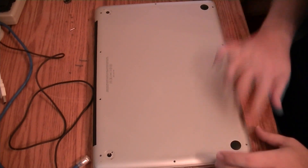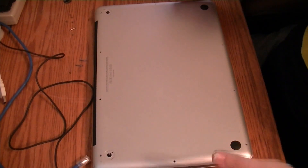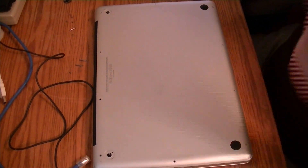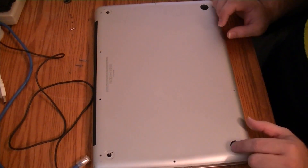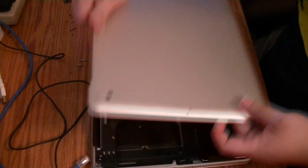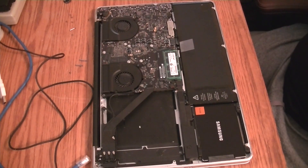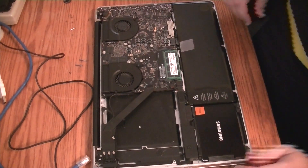You guys should be able to see everything there. I've already taken the screws out around the edge. You can see on this particular laptop they're missing the feet, so I'm going to show you guys how to fix the feet. I've got some spare used feet that I'm going to glue down on there for the gentleman that sent me this to work on. I think it's just a 15-inch, maybe a 2010 or 2011.